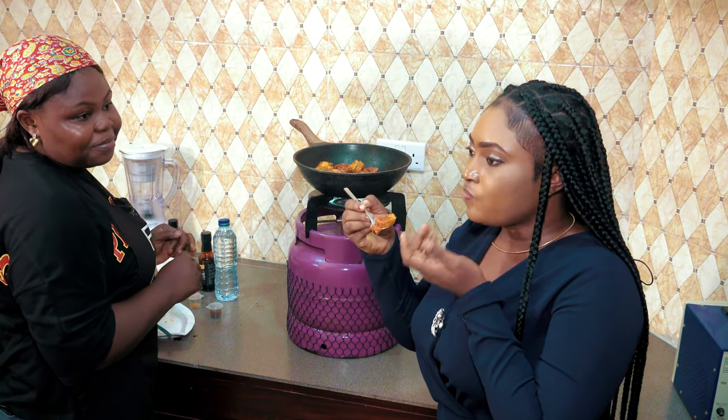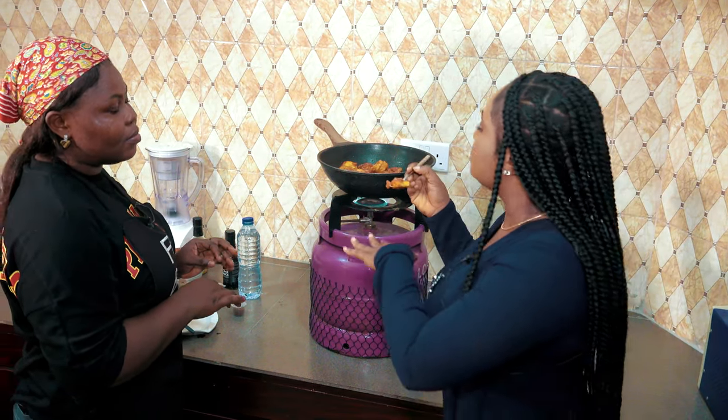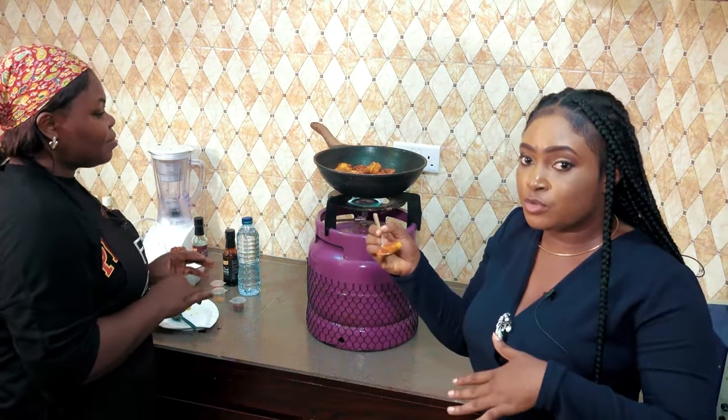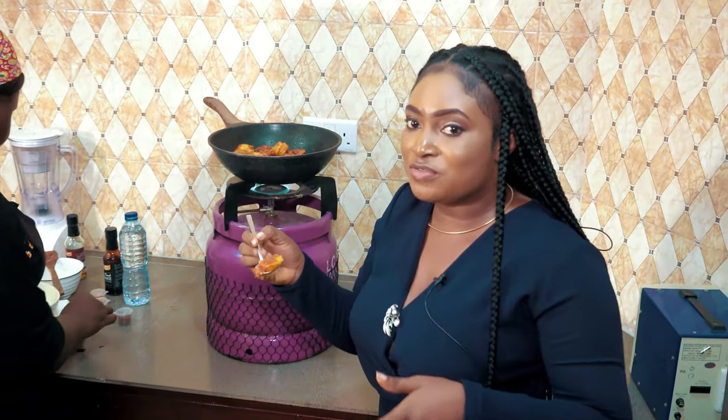I think we're done. This tastes really nice — this is good. She actually taught us today how to prepare chicken dodo. So you have no reason not to go into the kitchen and do a quick fix for your kids, visitors, or anybody. Anyway, before we go to the next segment, let's go on a break. When we come back, we'll continue. You're still tuned into ABN — it's still Ciao Banter. Don't go anywhere, we'll be right back.